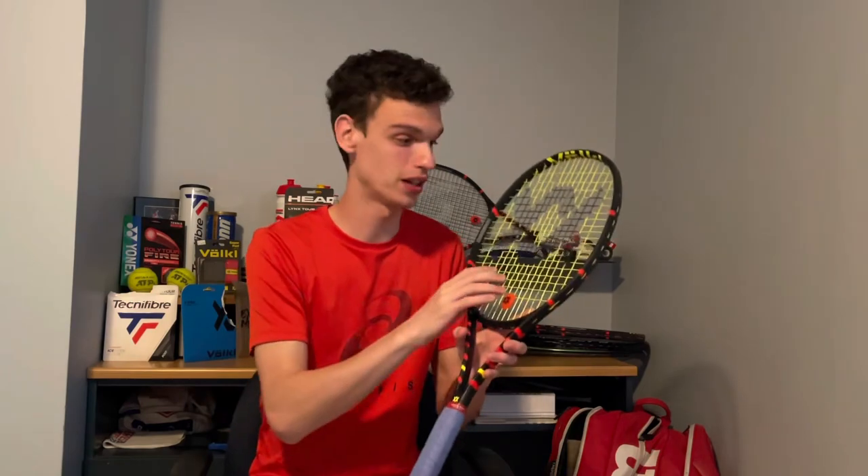It's not my favorite string — I would say it's probably one of the worst strings I've tried, along with maybe the RPM Power. They're not the same type of string; the RPM Power is just incredibly bad. But this one I feel is actually a good string — it's just not for me. I had a hard time playing with it, so I'll cut this string even before it breaks.